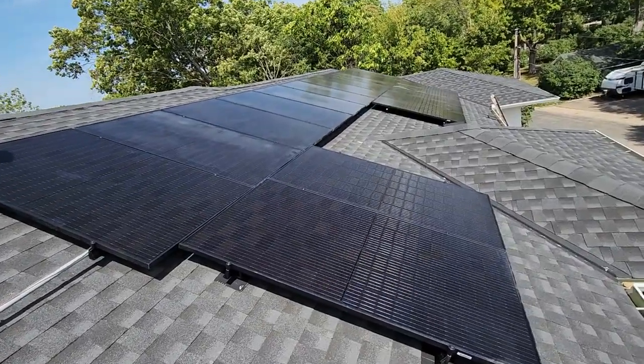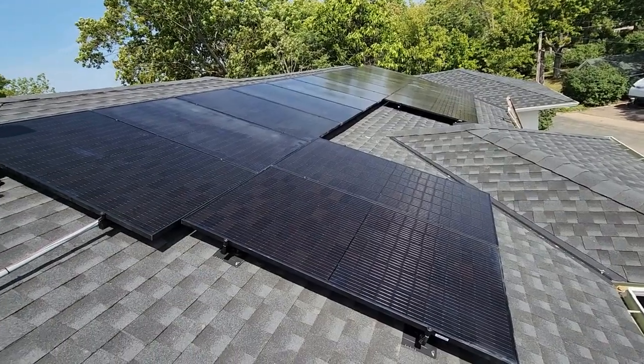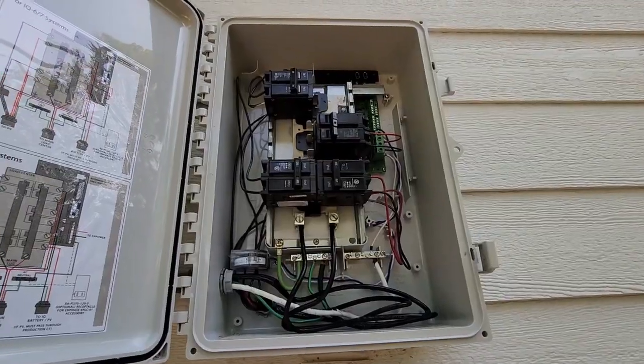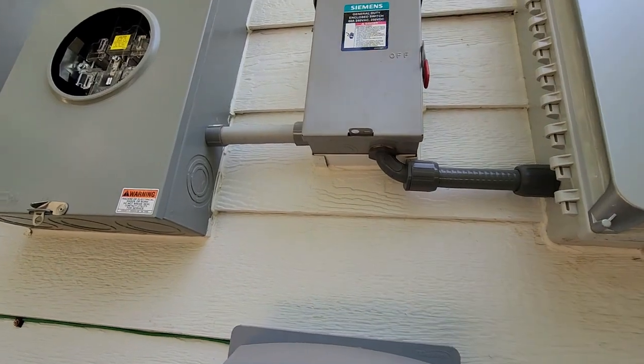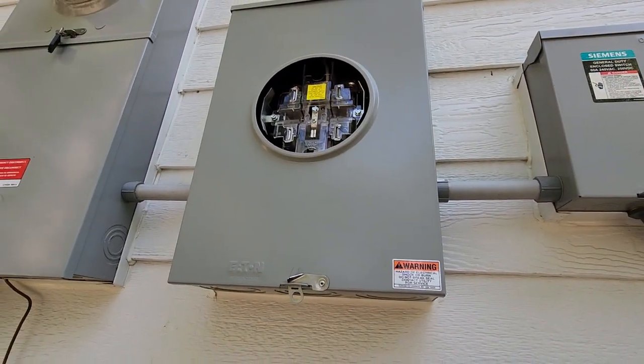This 9.6 kilowatt system is designed to fulfill most of the electric needs of this new modern energy-efficient home. We have three separate strings of micro inverters coming down into the combiner box, through the disconnect or rapid shutoff, through the production meter, and into the panel.